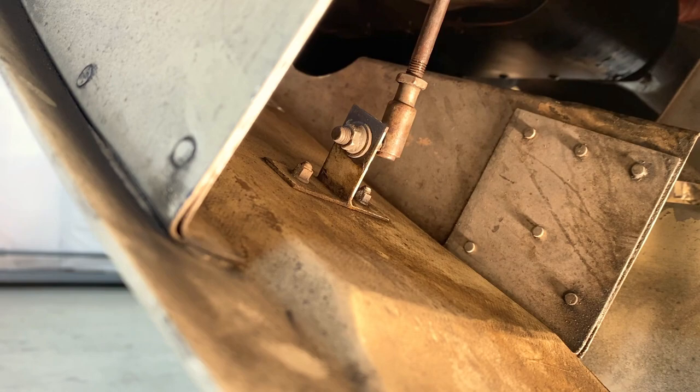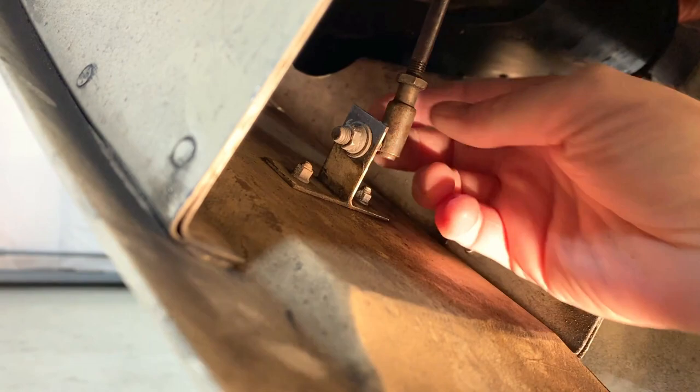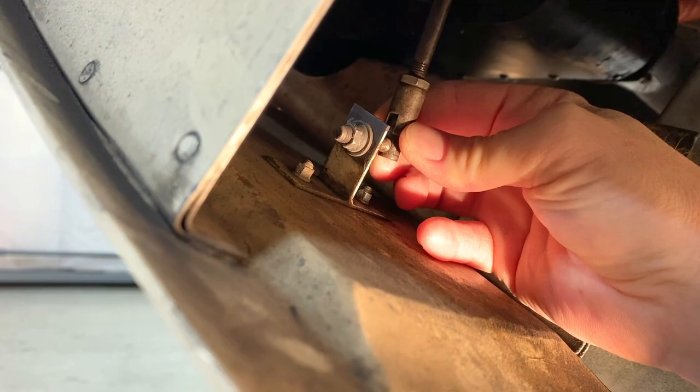Now here is the pilot side — a little bit of a close-up view. I'll just reach in there, lift up, clip, clip, clip, and pull it out. That relieves it from the stud, and then just let it hang out.